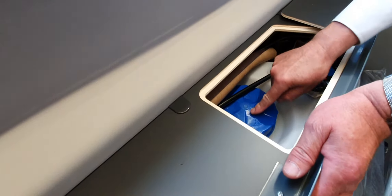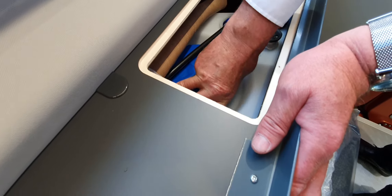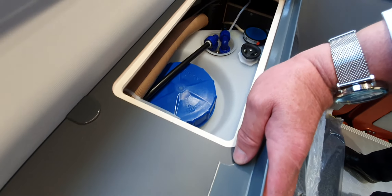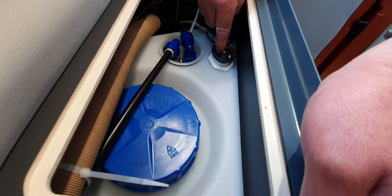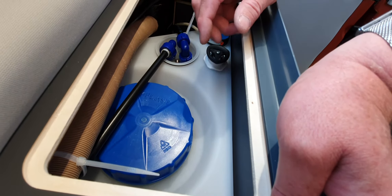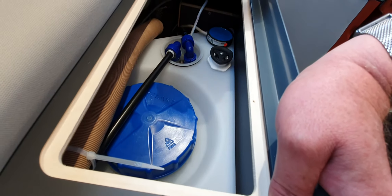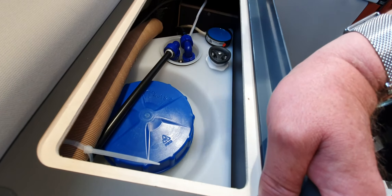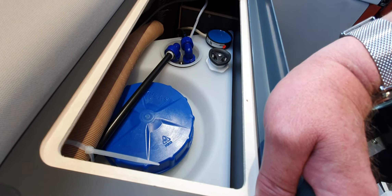We'll come back to that in a second, but that is the on-off button. It was on and I turned it off — I'm sure it will be fine in a moment. Under this section here, over here, we have access to the fresh water tank. If you remember there was a filler there — this is it. Make sure that's done up nice and tight, which it wasn't, which is a slight worry.